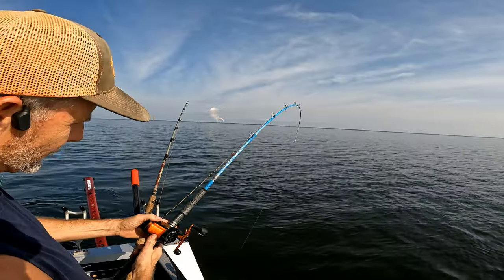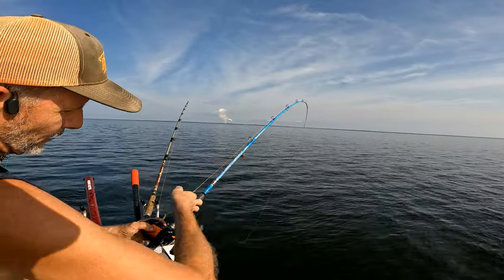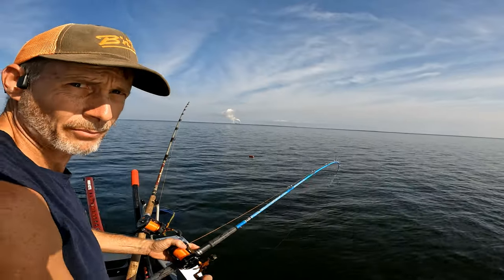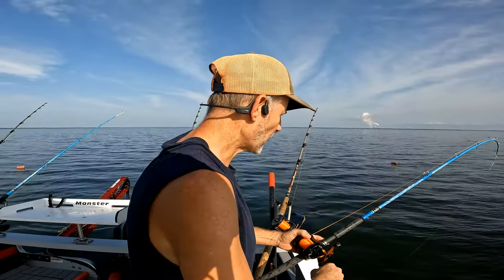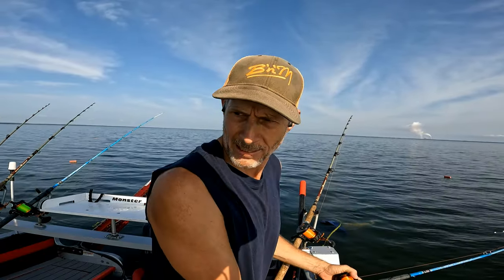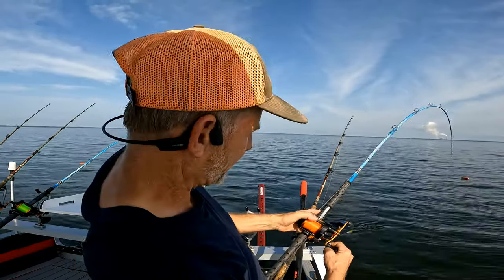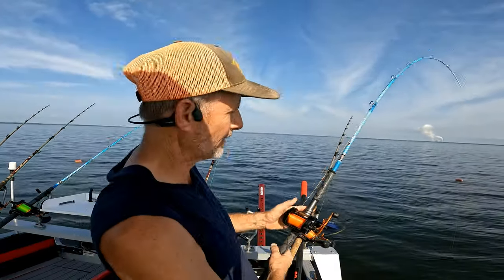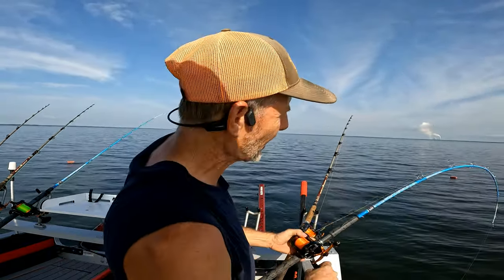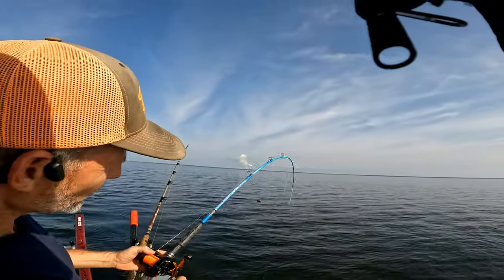Pulling a little bit of drag — the drag's actually a little tight. Just loosen that up a little bit. He came right to the boat, so my guess is he's probably got some energy left in him, because he came to the boat quick. I don't even think he knew he was hooked. Look at that new Bomber go!